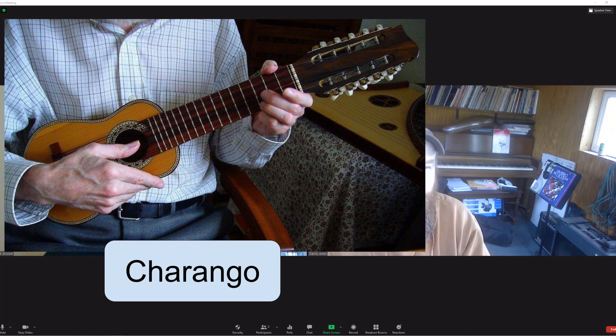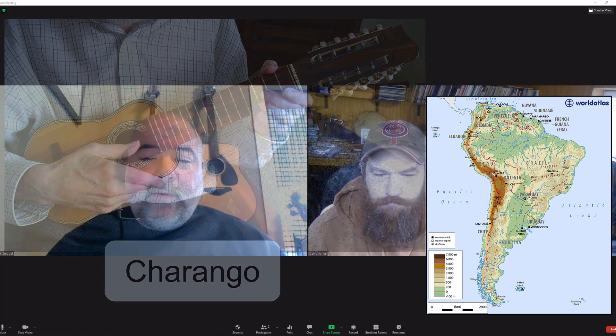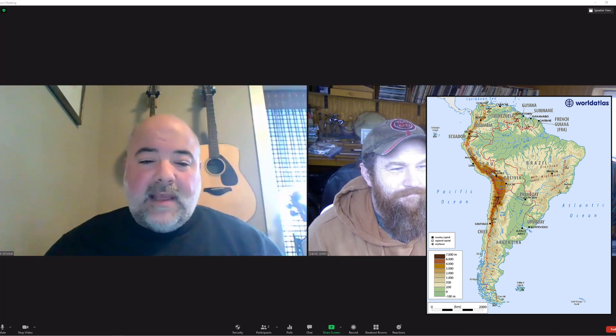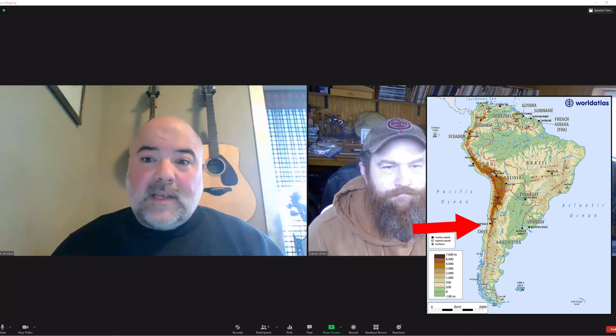The most well-known instrument of South America is the charango, which can be found in most countries along the Andes mountain range, including Peru, Ecuador, Bolivia, Chile, and Argentina. You'll see on the map that the Andes mountain range is huge, and that it runs almost the entire length of the continent's west coast.